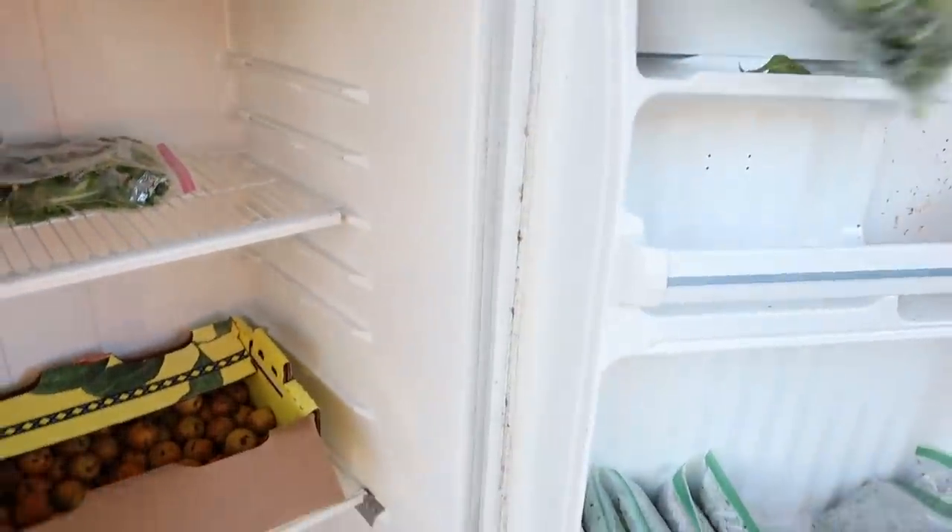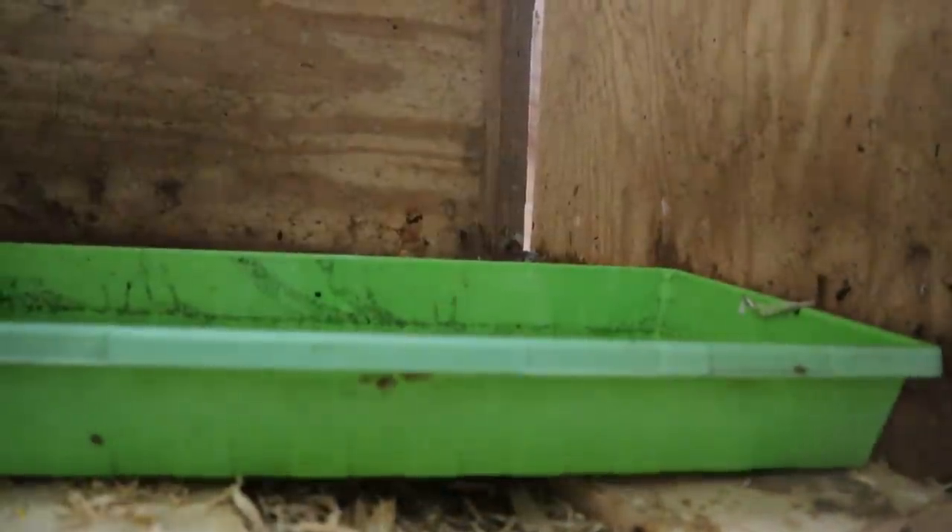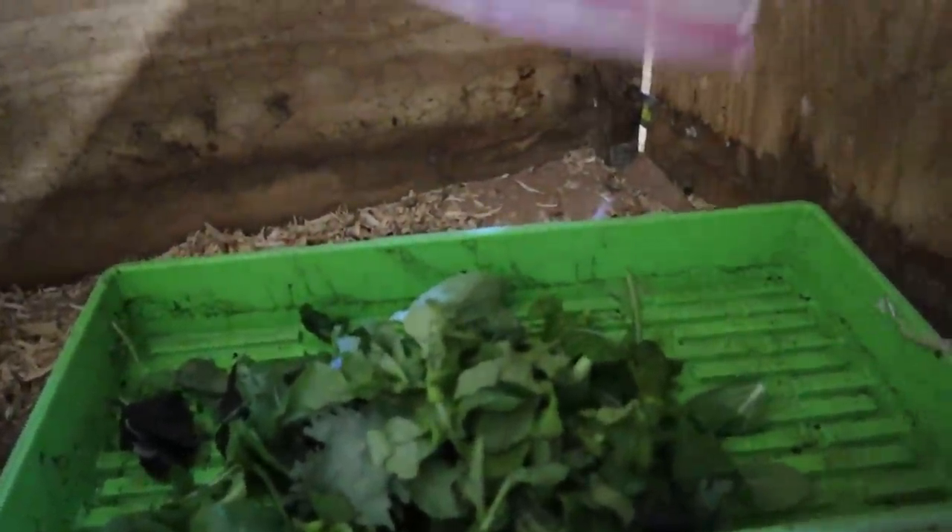These are some surplus greens from a couple of days ago from the garden, and who better to give them to than our animals — they need them too. There we go, a little breakfast salad.